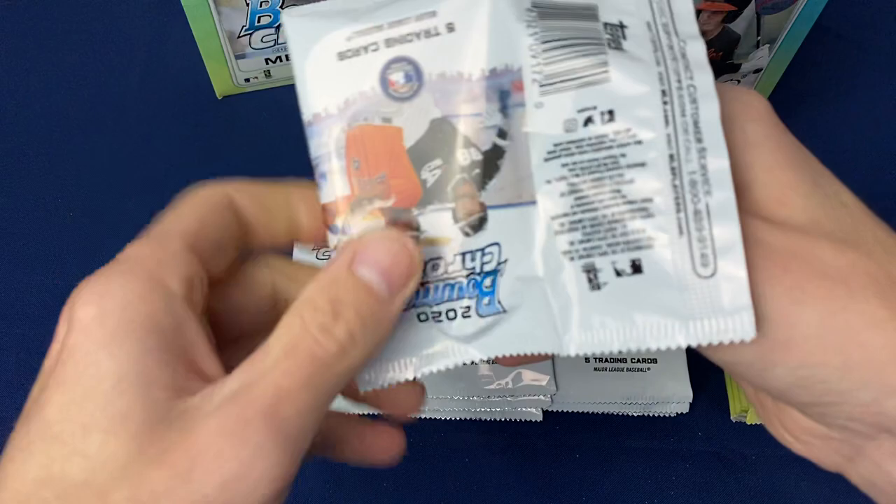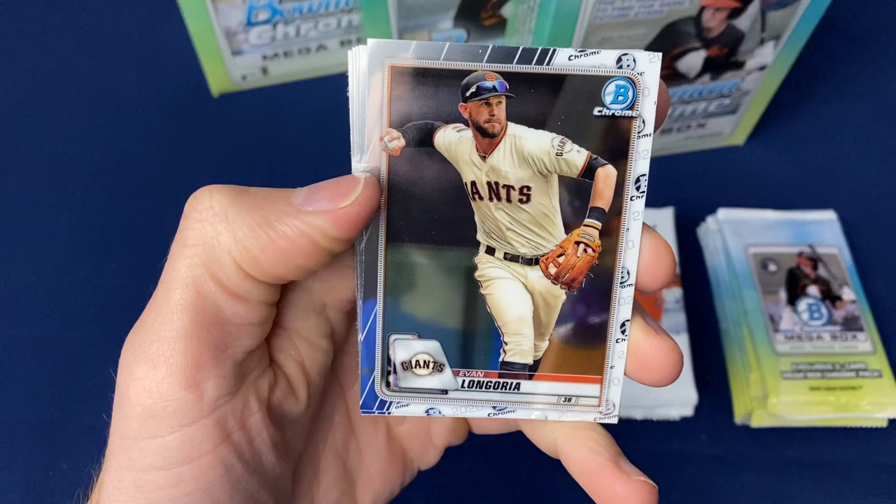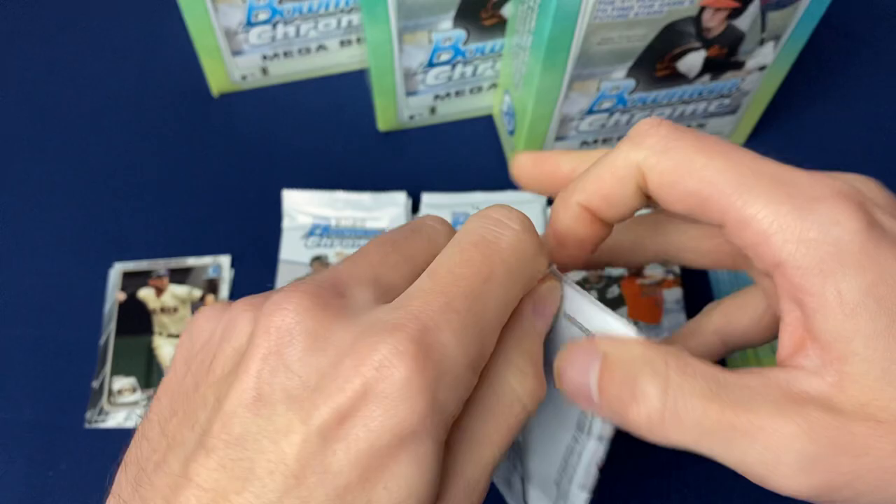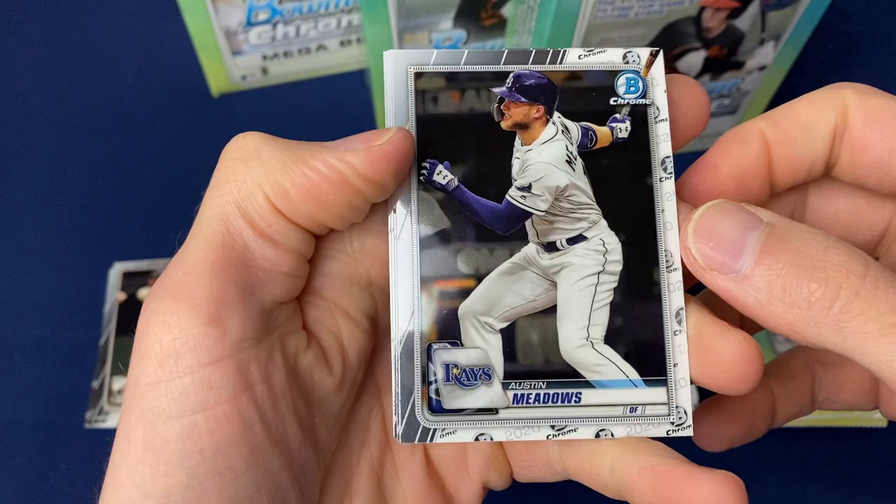We'll go ahead and go through the base packs. The best bet is looking for the rookies — Luis Robert, Bichette, etc. You know the deal on these. Just to let you know, if you see these available, they've been popping up on the Walmart website — $35 a box.